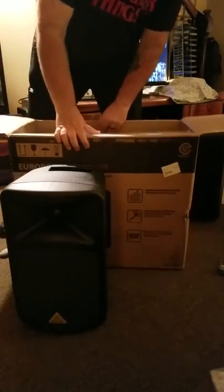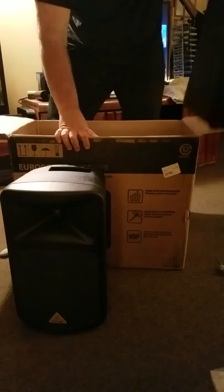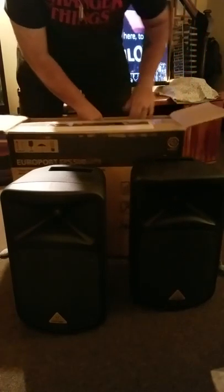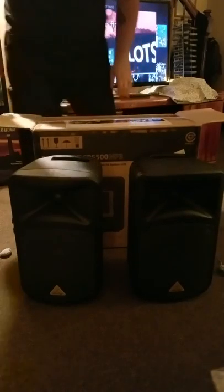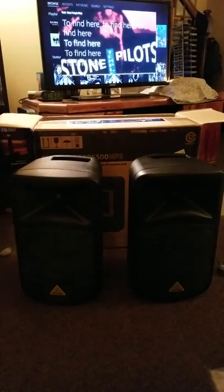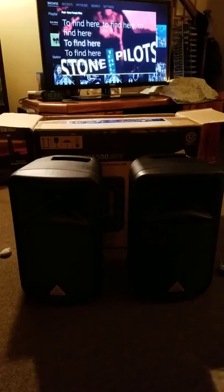Just to give you a feel of how big they are — and they really are light, no joke. So they come with cables, a microphone, and pretty much everything you need to get up and running.